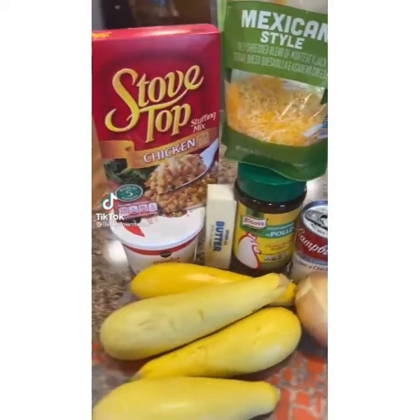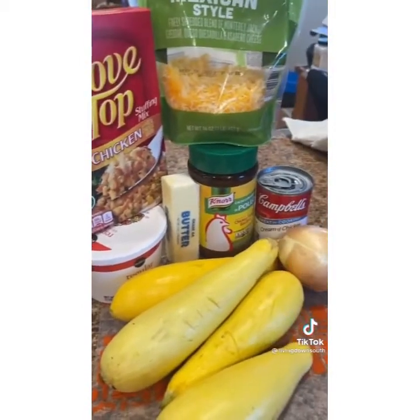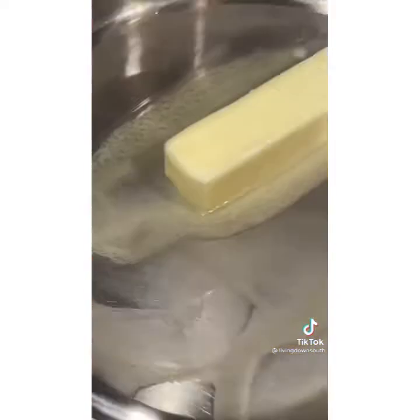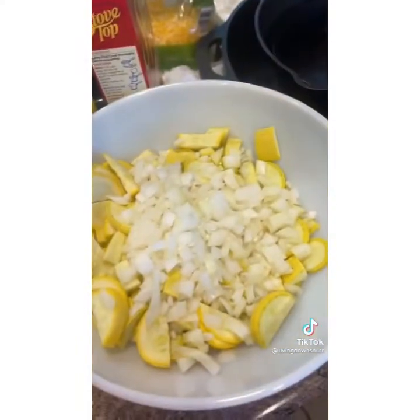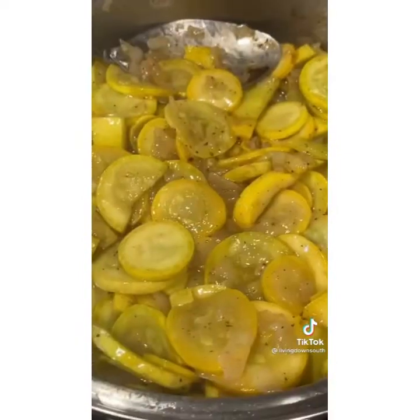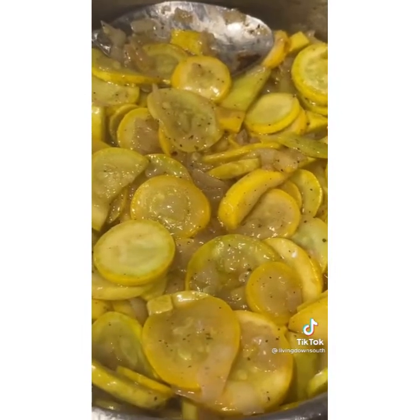Let's make a squash casserole. At one time in my life I didn't care for squash casserole, but then I found this recipe and it was a game changer. Slice up about four or five large squash and one medium onion. In a pan, add one stick of butter. Salt and pepper your squash to taste — you can also use chicken bouillon in place of salt. Sauté your squash and onions in the butter until soft but not mushy and the onion is translucent.